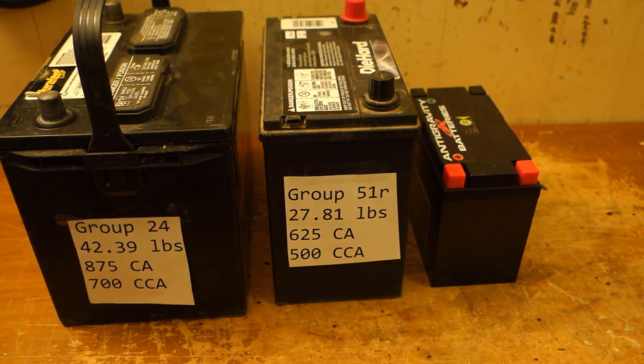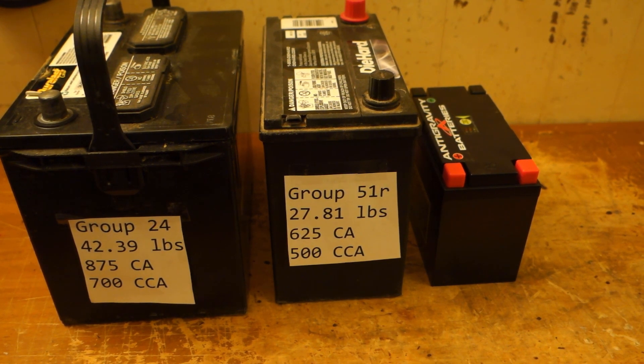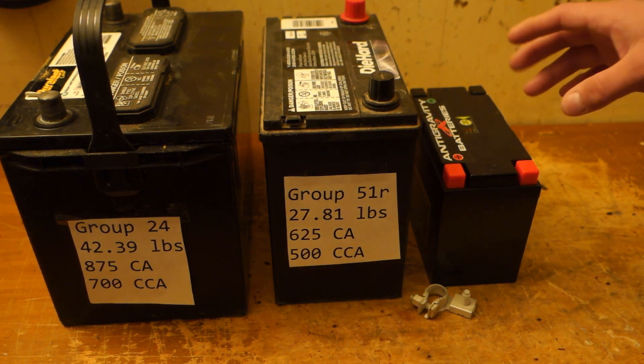I have the terminals on order, and when I get them I'm going to show you how to make the quick release system. On a side note, I want to give this battery the best possible chance, so I'm also replacing the terminals. The positive terminal is already changed in the car; this is the negative terminal — brand new from Toyota.